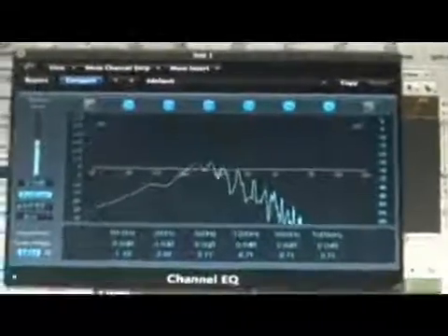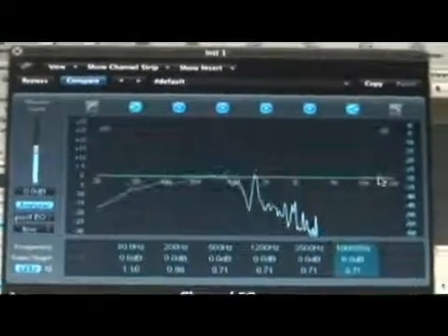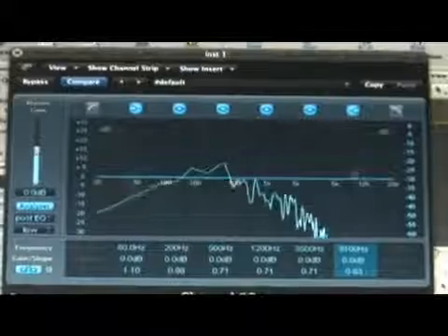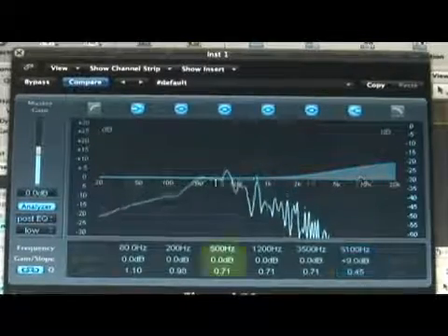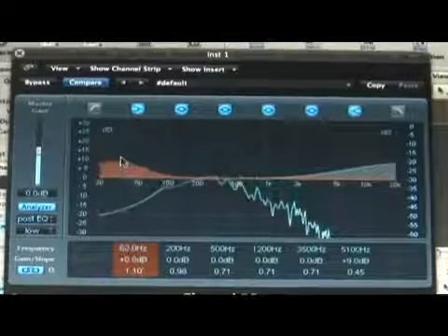The next thing I'm going to EQ is a piano. When looking at the piano, the first thing I want to do is turn on the EQ and analyze it. I'm going to look at the signal, and on this one I really want to try to get the room out of it. I'm going to try to bring out all the stuff that's on the outside.